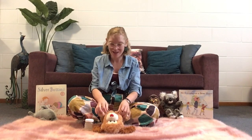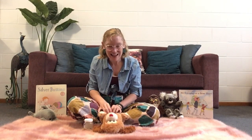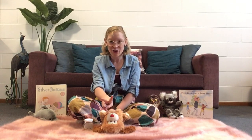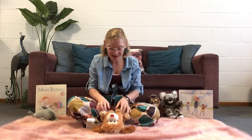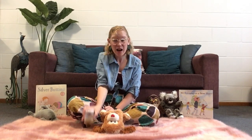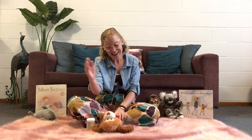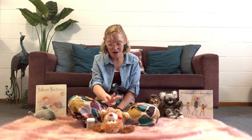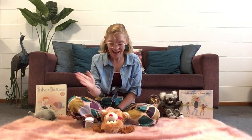Hickory Dickory Dock, the mouse ran up the clock, the clock struck one, one. The mouse ran down. Hickory Dickory Dock, the mouse ran up the clock, the clock struck two. Hickory Dickory Dock, the mouse ran up the clock, the clock struck three. Hickory Dickory Dock, the mouse ran up the clock, the clock struck four. One, two, three, four. The mouse said no more. Hickory Dickory Dock. Well done.